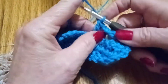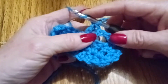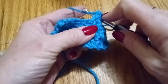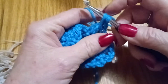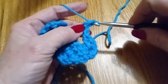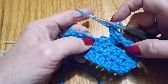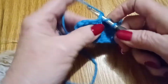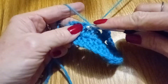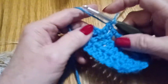We're going to yarn over and go over these two that we just did, put our needle through the back, yarn over and pull it back through, and do the double crochet just like that. Skip that stitch, go to the next stitch and double crochet, and do it again.